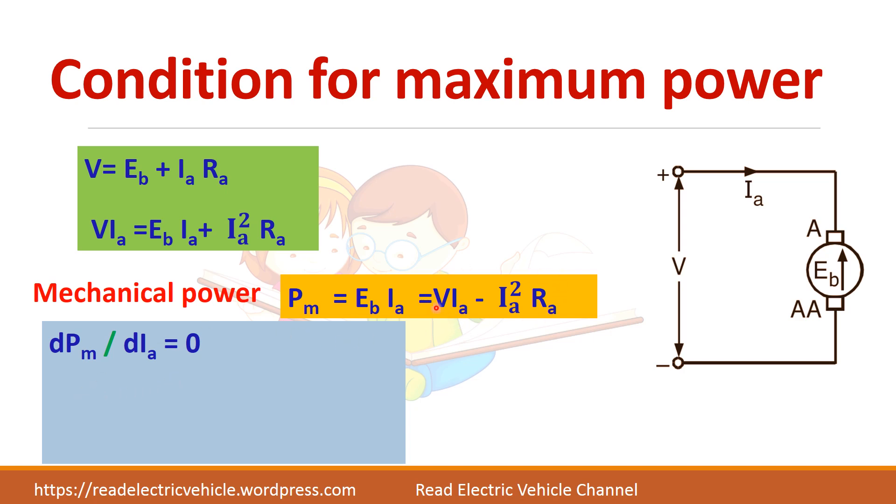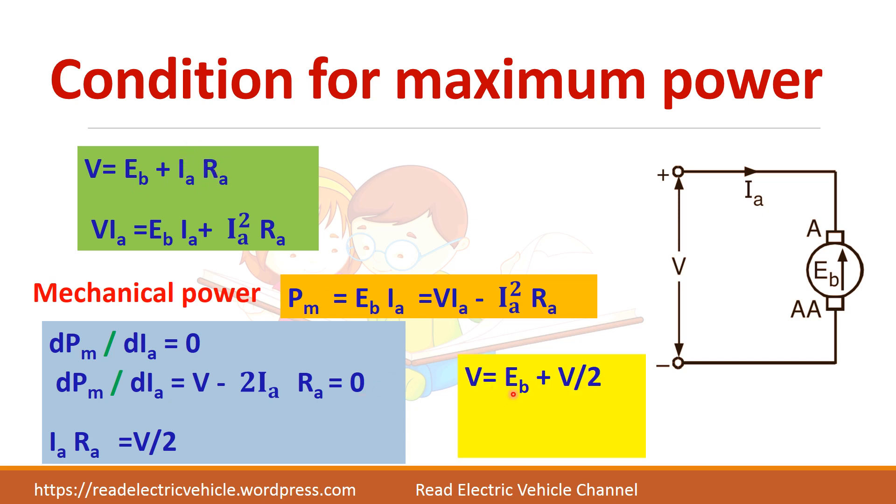Differentiating V·Ia − Ia²·Ra with respect to Ia gives V − 2·Ia·Ra = 0. Substituting this condition back, Ia·Ra = V/2, so V = Eb + V/2, which gives Eb = V/2. This is the condition for maximum power. But practically we cannot follow this because almost 50% of the power would be wasted. So when back EMF equals half the supply voltage, maximum power is obtained.